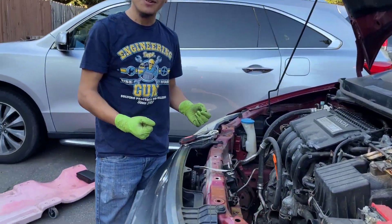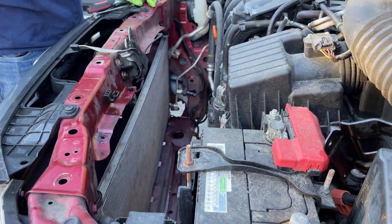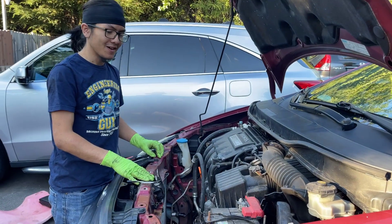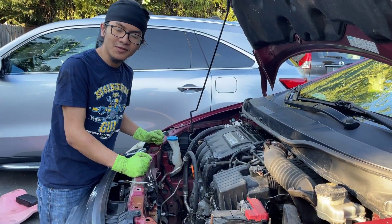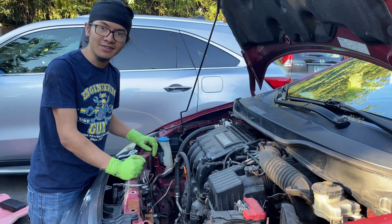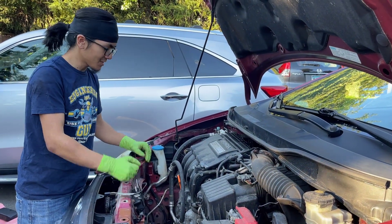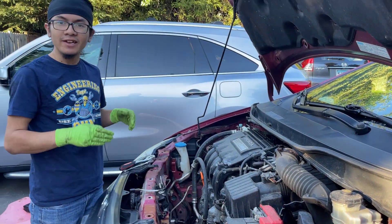To access the condenser you're going to need to remove the radiator, which I showed you how to do in my previous video, so go check that out. Another thing you're going to need to do before you remove the condenser is vacuum your system to get rid of the refrigerant inside of it. In our case we've already done that so we're good to go.